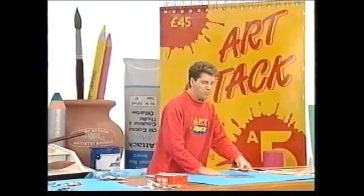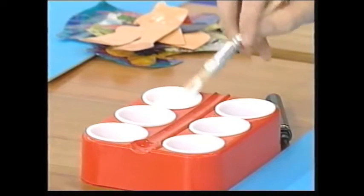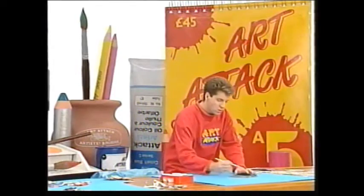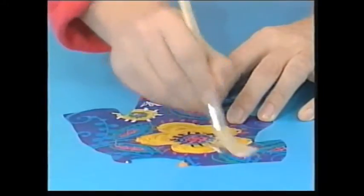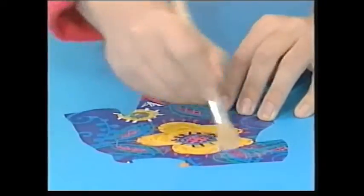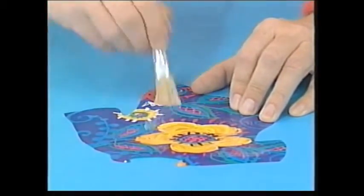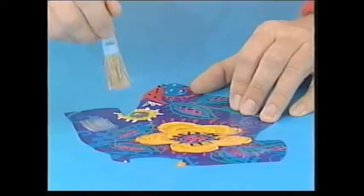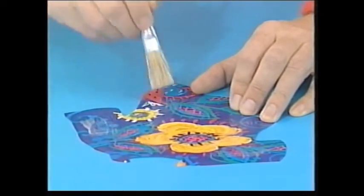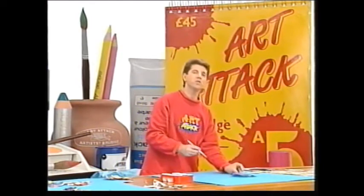Then take some PVA glue — the white school glue that you get in the squidgy bottles. I'm always using this stuff; I think it's really versatile. Just brush it on to all of the individual pieces. I'm just doing this really quickly to show you — you can take a lot more time over it and do it a lot more neatly. Just brush it on to the top of the shirt and the shorts and all the bits of the body. It looks a bit of a mess at the moment.